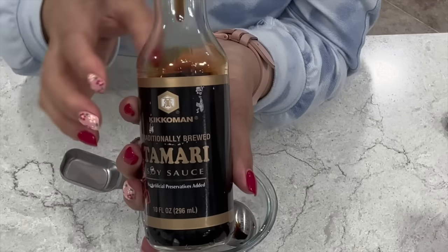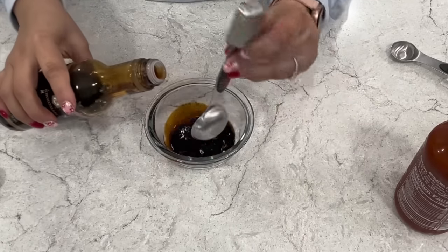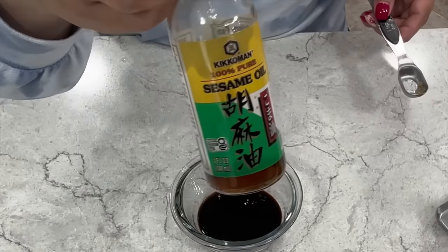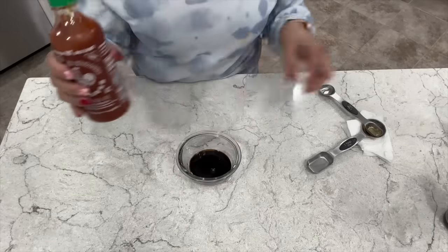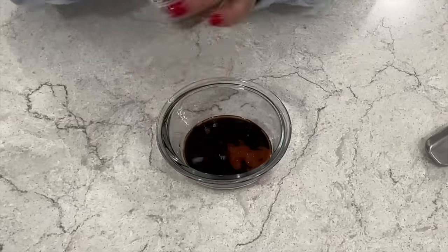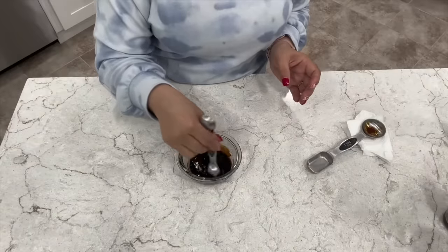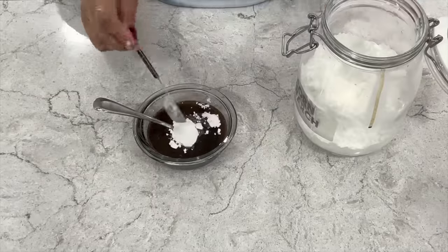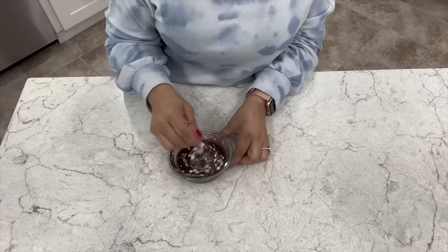We're going to make a sauce using dark soy sauce. I like to use this traditionally brewed tamari — add only two tablespoons. Add two teaspoons of sesame oil, very important for flavor. For a little extra flavor, I like to go in with some sriracha sauce — one teaspoon — and just a pinch of red crushed peppers. Add more if you like more of a kick. Now add half a cup of beef broth and one tablespoon of cornstarch, which will help thicken your sauce later. Whisk until it's dissolved and set aside.